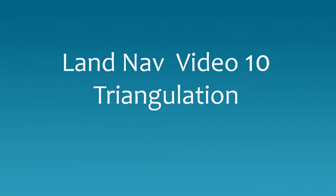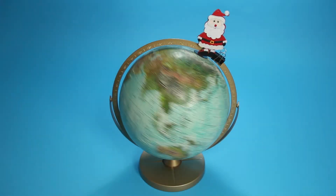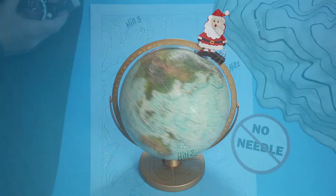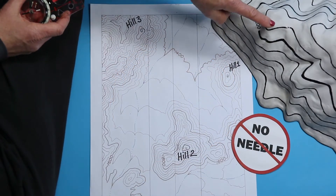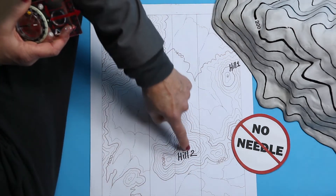In this video, we'll demonstrate triangulation, the art of finding yourself with a compass. This is the funnest thing you can do with your compass. It's called triangulation, and it means taking three field bearings and putting them onto the map, and it's easy.